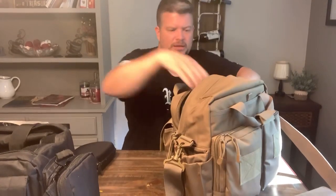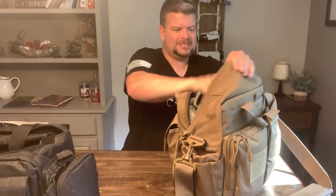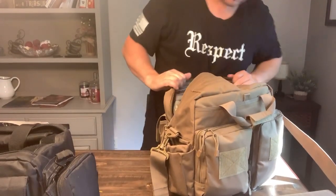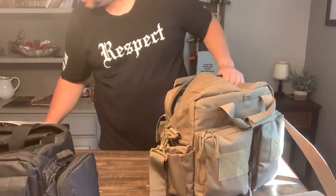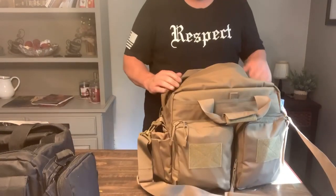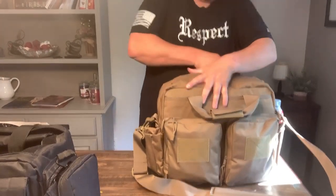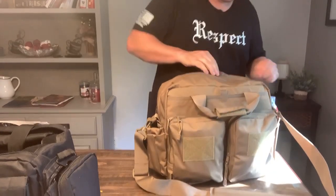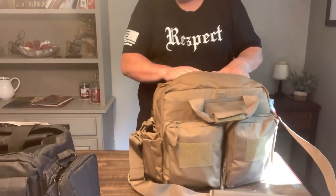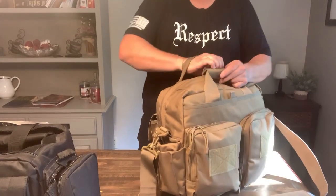Safety glasses and earmuffs - we're just about full. I've got an extra set of earmuffs here; I'll put that in the other bag. So yeah, I think we're golden. That's pretty well packed up. There's one more pocket here - oh, that's just an admin pocket for like pins and stuff.